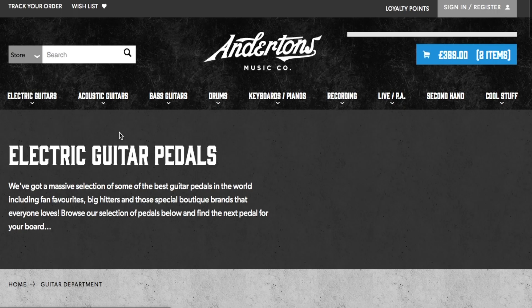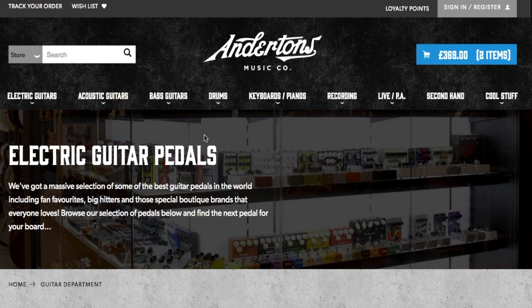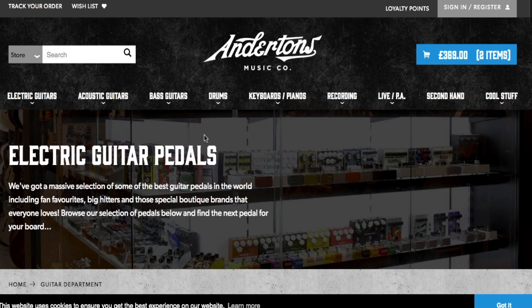Next we'll go on to pedals. With the Katana you're going to have plenty of effects built in. What I tend to do with amplifiers is just use the clean channel, and if I want distortion I'll get a pedal. If you're playing in a band and you want to quickly flip to distortion, you've got a pedal there to just stomp on. The Katana has built-in delay and reverb which you can have switched on. If I was starting now I probably wouldn't bother with delays and reverbs just yet - personally I would just go for a distortion pedal.